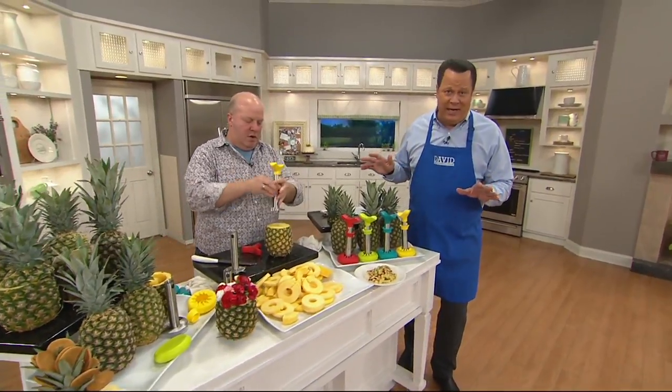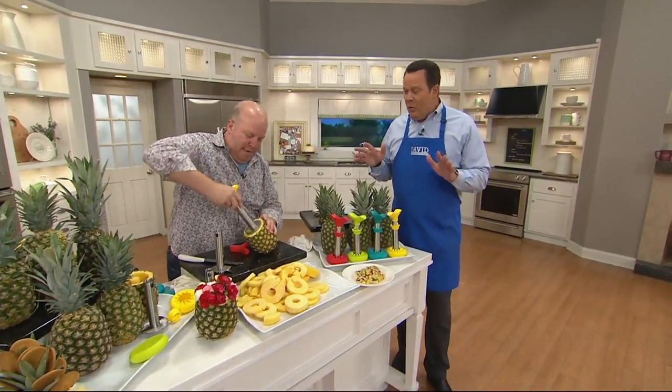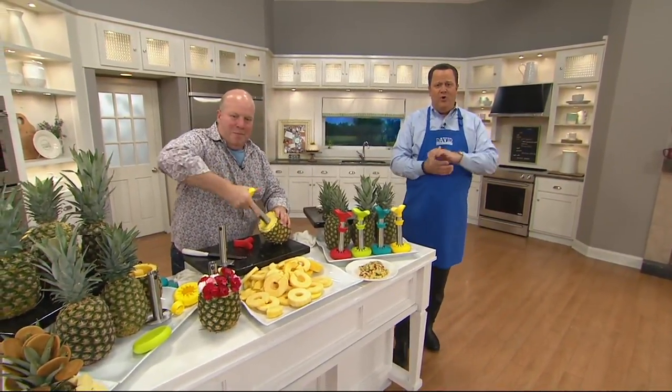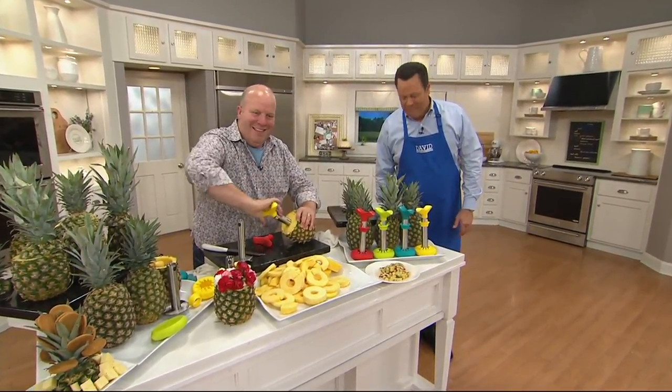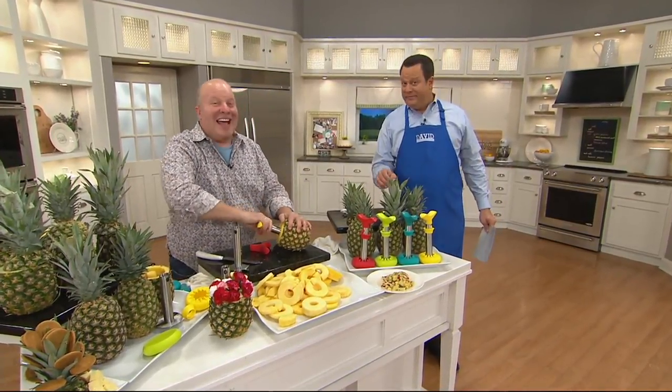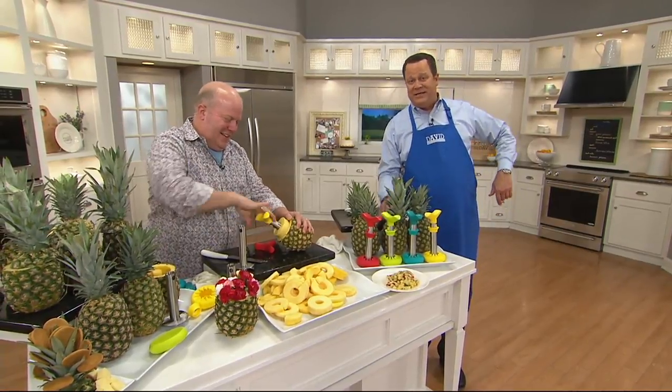We've got a great cookbook coming up tonight with two of the most entertaining ladies you're ever going to meet from New Orleans. We've got a great show planned — why watch network TV when we're having this much fun on QVC, right? It's too bad you're not on every night of the week. Well, Valerie, bite your tongue — twice. Uncle David needs at least a day or two to sit down.